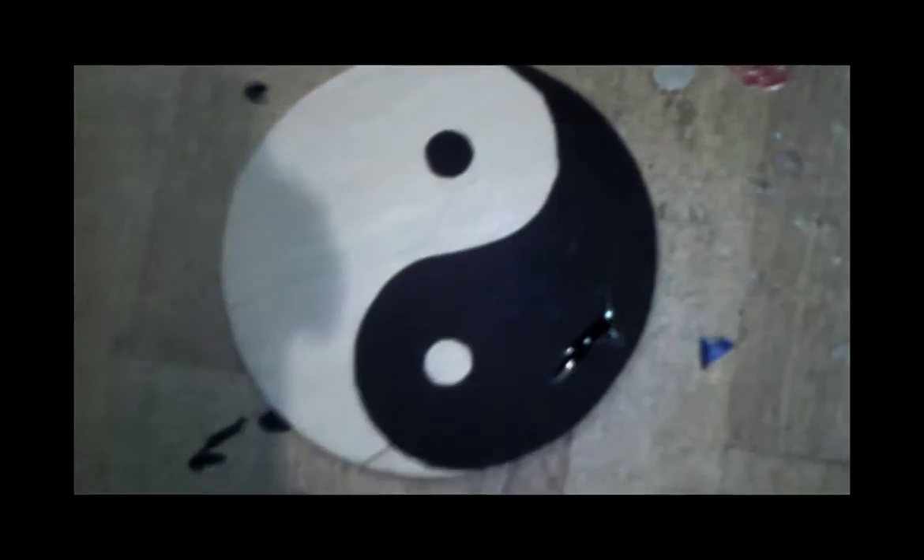And here's the finished product. When I peeled away the tape, everything was much neater, because I'd cut the tape quite neat.